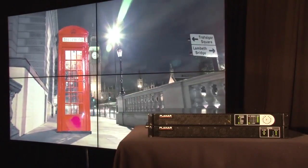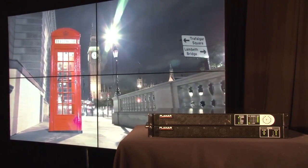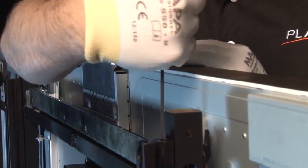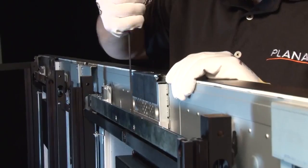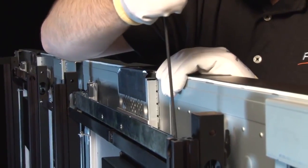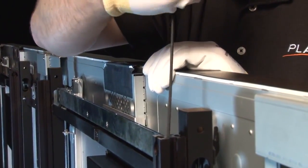Clarity Matrix electronics and power supply modules are located off-board, making the displays much lighter and easier to handle. The built-in easy-access mounting system includes a wall mount, spacing brackets, and integrated adjustment cams to precisely align the display in six different axes, resulting in a perfectly aligned video wall with minimized image-to-image gaps between displays.